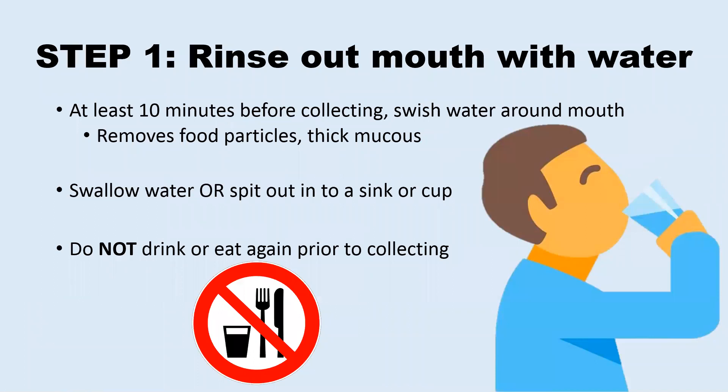At least 10 minutes prior to collecting your saliva sample, you must rinse your mouth out with water. You can vigorously swish the water around your mouth as you would with mouthwash before either swallowing it or spitting it out into a cup or sink. This will remove any food particles or debris in your mouth and keep it from going into your sample. You should not eat or drink anything else prior to collecting. If you do, rinse your mouth out with water again and wait at least another 10 minutes before collecting your sample.